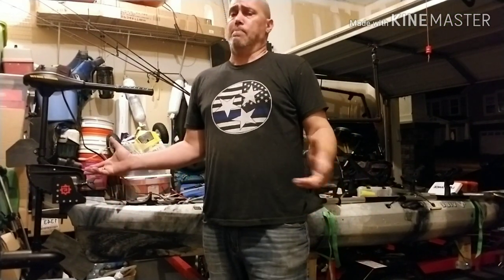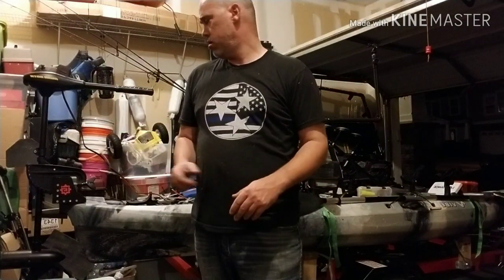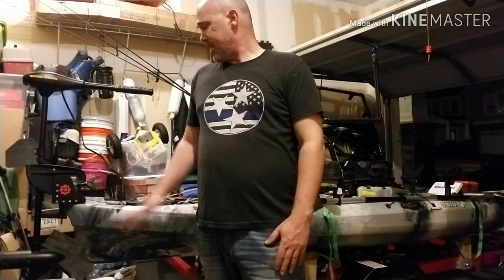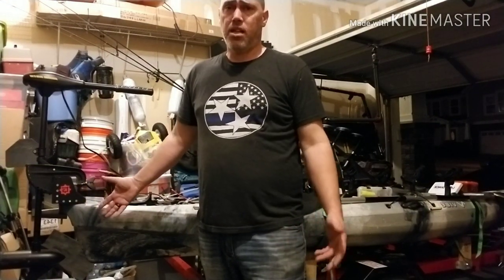We're back — my wife had a little mishap coming out into the garage, fell down the stairs, but she's okay. Had a good laugh and moved on. As I was saying, it's a great product and the install is done.